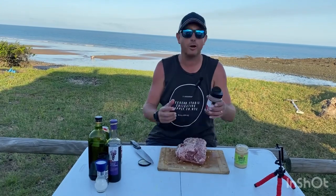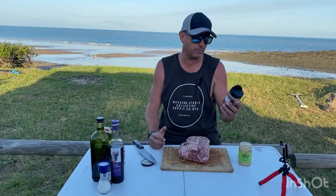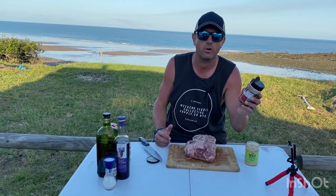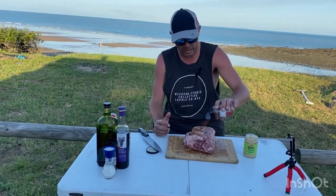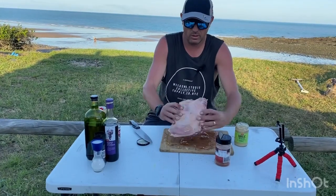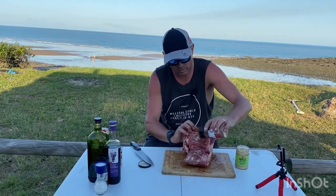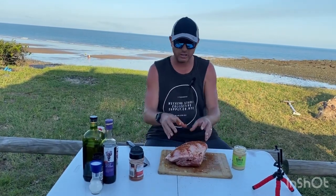This is my own seasoning I've worked up — it's going to be garlic powder, black pepper, and salt. The black pepper and salt is an 80/20 ratio, and ginger. It's that simple, and you want to give it a massive coat. Simple as that — heaps of seasoning for lamb. Lamb soaks it.